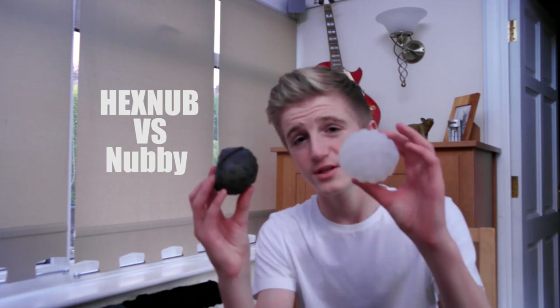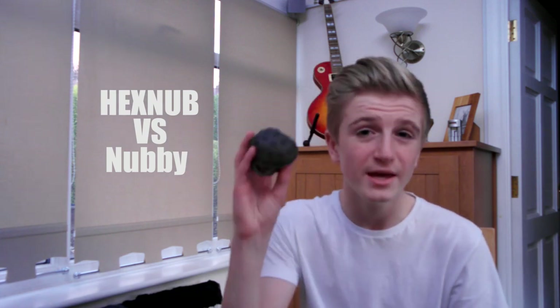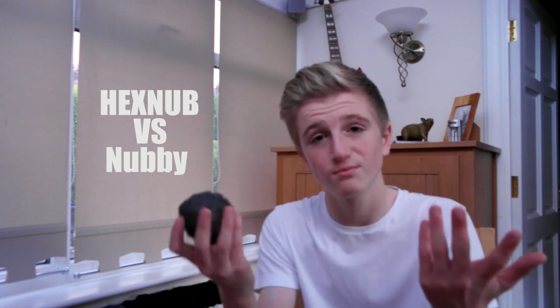This is the Hexnub cover and this is the Nubby cover from Sphere of Themselves. I'm going to start with the pricing between them, like how much they cost. The Hexnub covers come in at $8.99 per case. I don't know why you'd buy more than one, but if you were lucky like me and got sent them by Hexnub, then you're going to have more than one.